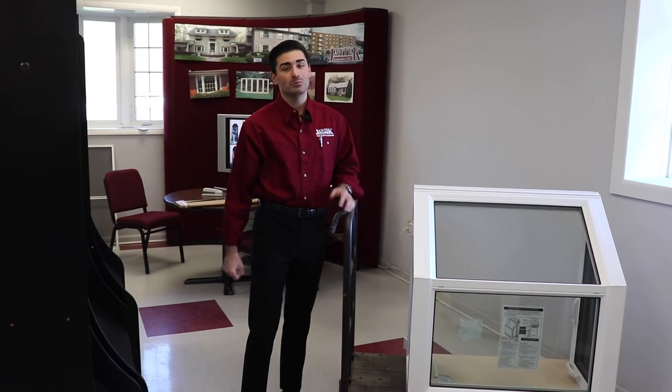That has been our overview of the Jantec Industries garden window. For more information on this window or any window we design, manufacture, and install, make sure to check out our website at jantecwindows.com, or always feel free to stop into the showroom and speak with us in person. Thank you so much for watching. My name is Kellen, and remember to save energy and capture comfort. We'll see you next time.